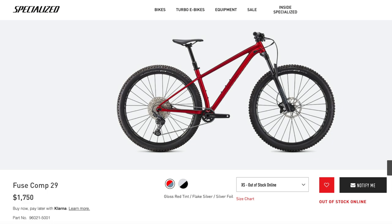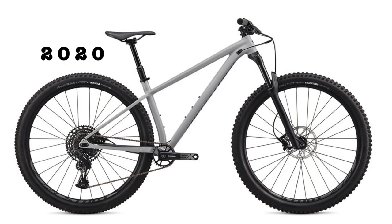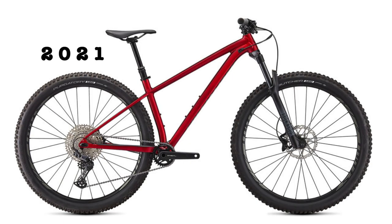The 2020 bike came in satin black with dove gray accents and gloss dove gray with cast blue accents. The 2021 bike replaces these both with satin smoke with black accents, as well as gloss red tint with flake silver and silver foil accents.